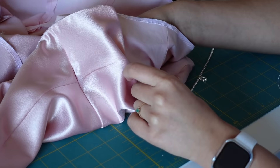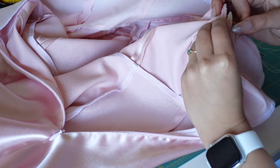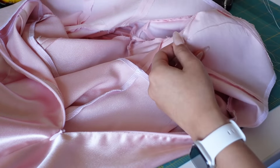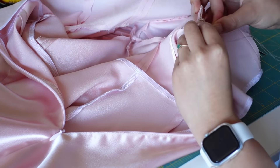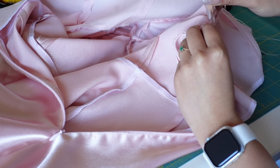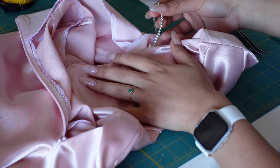I'm using a tweezer to get that rhinestone trim through to the back side, because it's really hard to do by hand. Then I'm taking some thread and wrapping it around the trim, making sure I get right in between the two big rhinestones so it doesn't move up or down. I'm going to sew it about six, seven, eight times so it stays in place. Then do that on all four sides, and you are done.